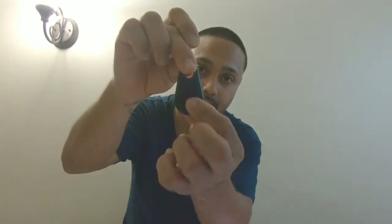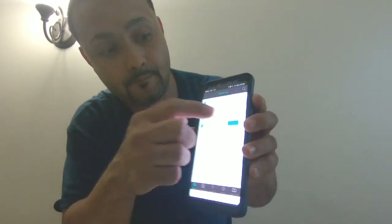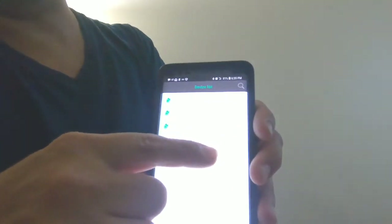Once you find it, it turns off. If you lose it, you click on it, and you stop it. You find it, press the button — that means you found it and it will turn off right here. It's pretty cool if you lose your keys or something like that.